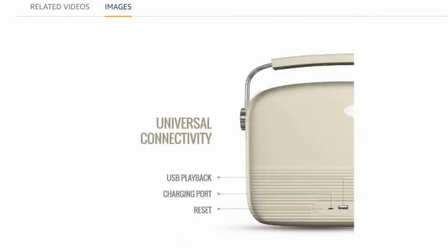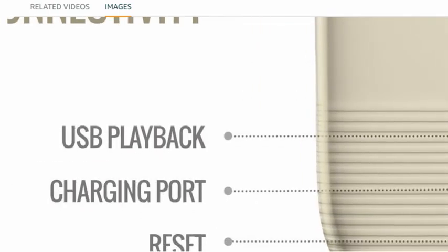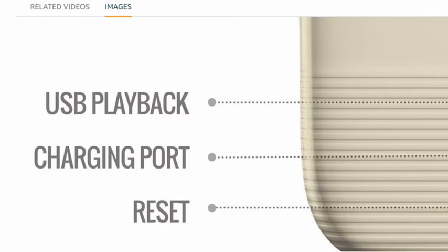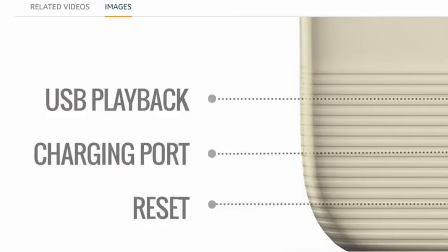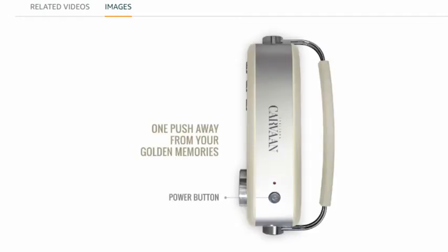Now let's move to another picture — universal connectivity. Here we see a USB pack, charging port, and reset — all are available in this.